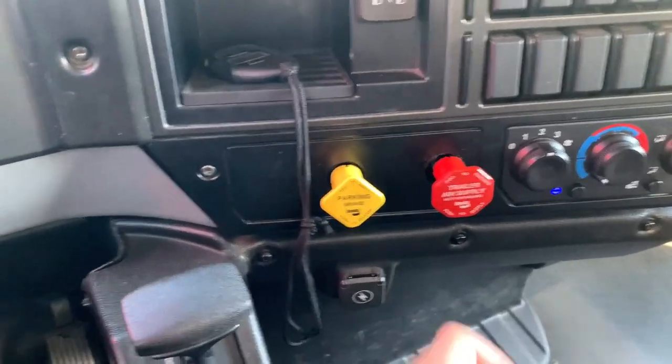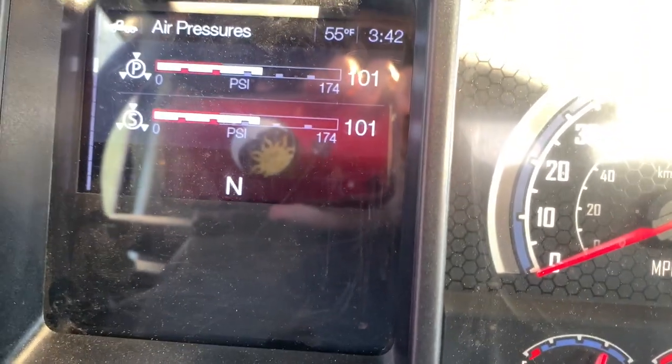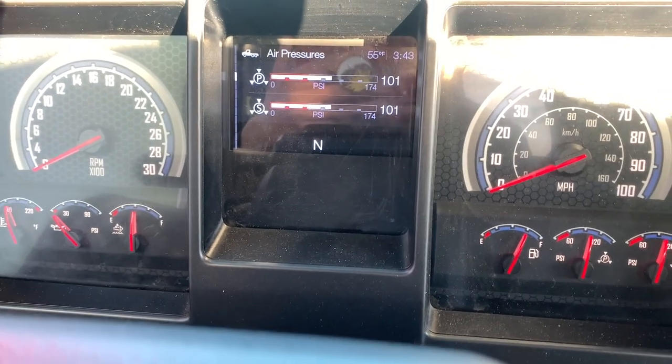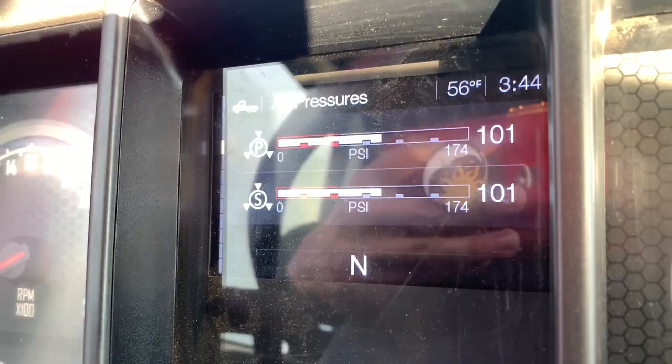Now that the engine is off and the ignition is on, we will release both parking brakes and wait for the needle to stabilize. Now I will press and hold my service brake pedal and wait for the needle to stabilize again. We're going to keep our foot on the pedal until the end of the air leakage test — do not take your foot off the pedal or you will fail the test. My needle is stabilized at 101 psi. After one minute, my air pressure is still 101 psi, meaning my combination vehicle lost 0 psi in one minute. This is less than 4 psi in one minute, so this is a good test.